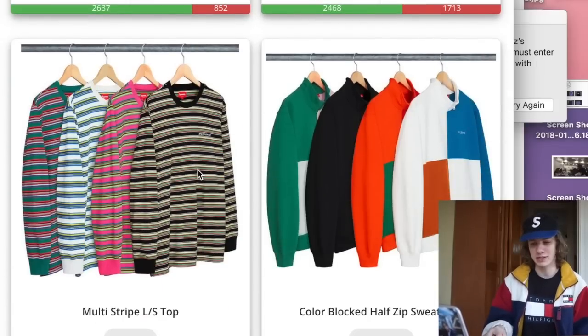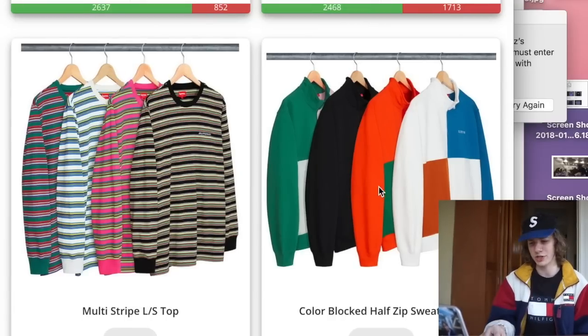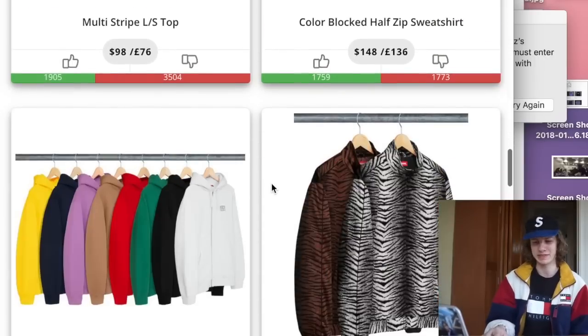I don't like the multi-stripe long sleeve tops either — not going to be copping. The pink colorway is absolutely hideous. The other two colorways aren't too bad, and the black is decent. Next we have the color-blocked half-zip sweatshirt — not really for me. The colors they chose are just disgusting. Like, orange on green — who thought that was a good idea? The whole color-blocking just doesn't look good at all. Something I'm definitely going to be avoiding.